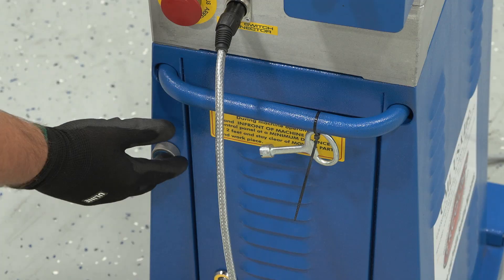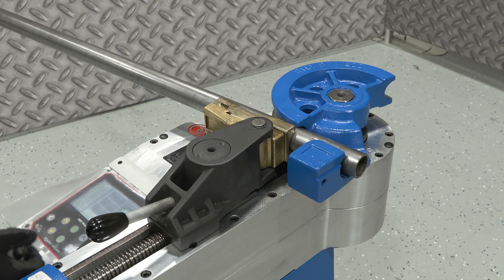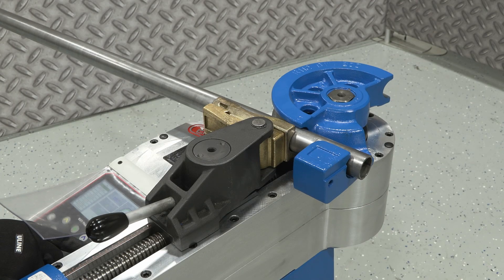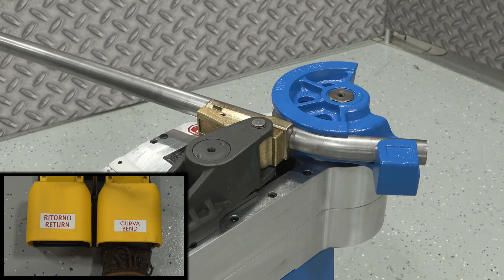Press the reset button to disengage the alarm for the e-stop. Now you are ready to make a bend by pressing the bend key on the display. You can also do this with the foot pedals housed within the machine.